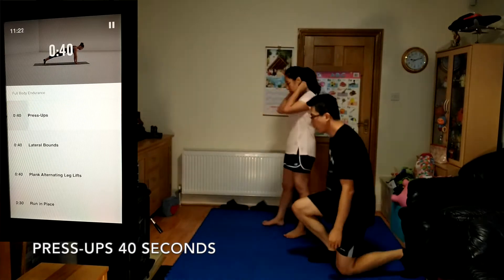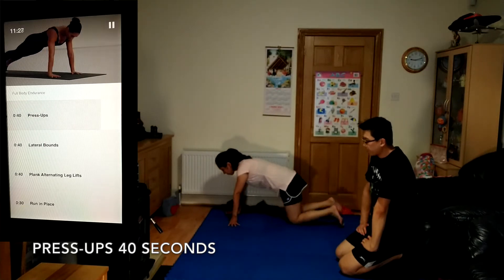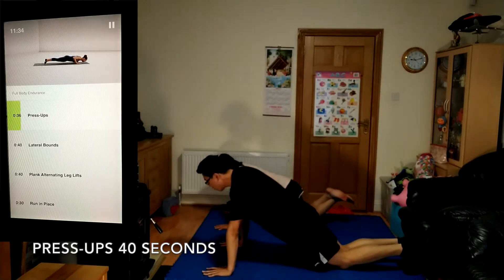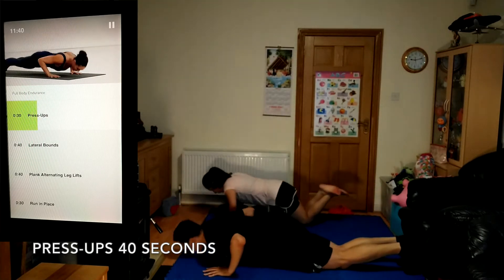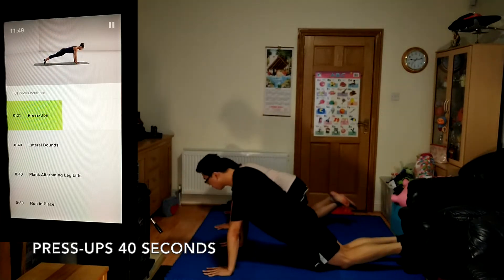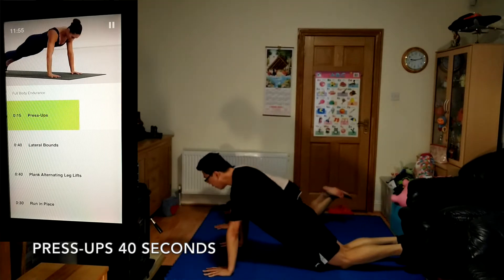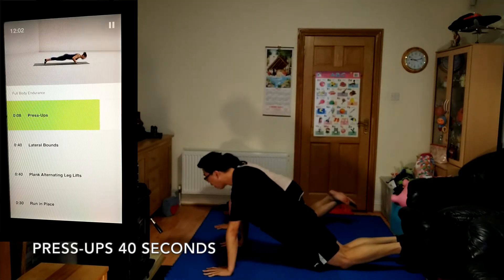Coming up, push-ups, 40 seconds. Position your hands directly below your shoulders. Your head, hips, and ankles should all be in a nice straight line. Keep your elbows close into your body as you go. 5 seconds left.